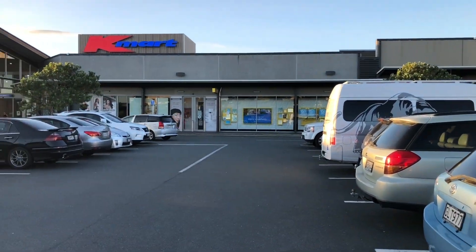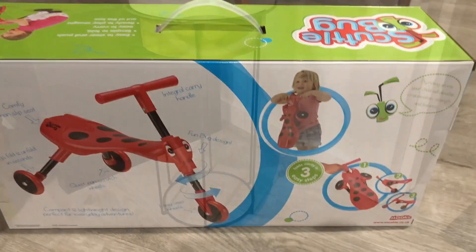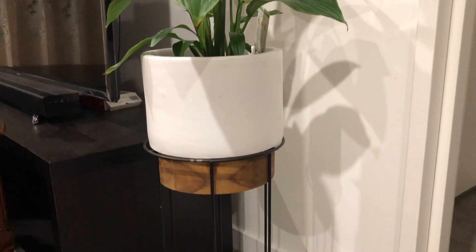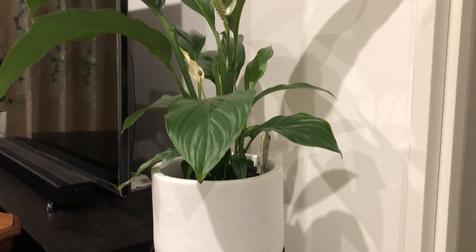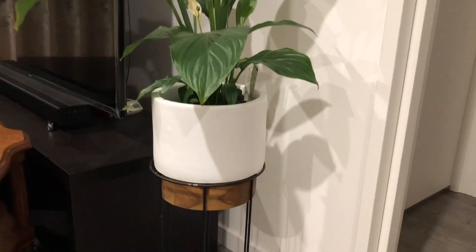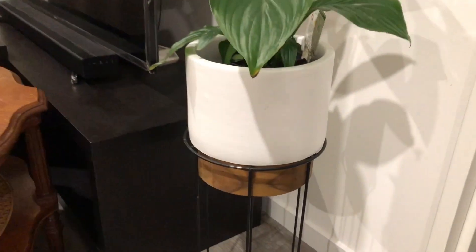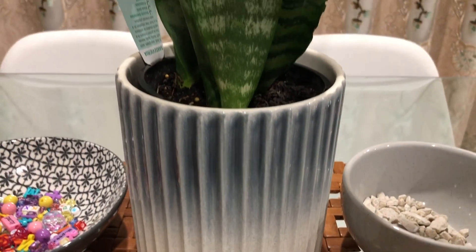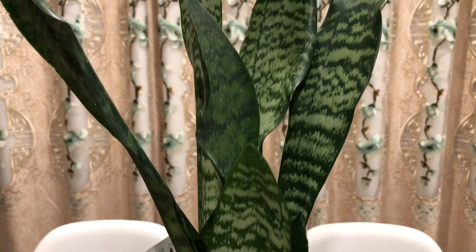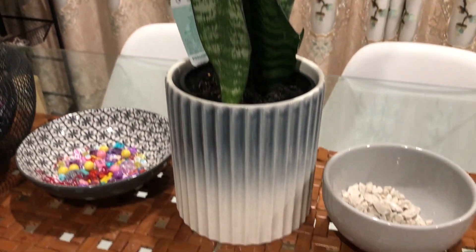I am going to take a lot of plants here. Just $14. If you have any pots, or indoor plants, or outdoor plants, you can check it out. This pot is $8. If you have the first indoor plants, you can see the black pot in the first place.